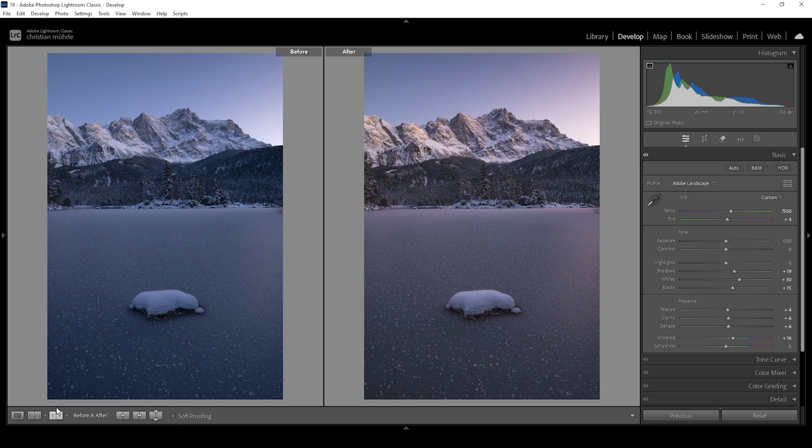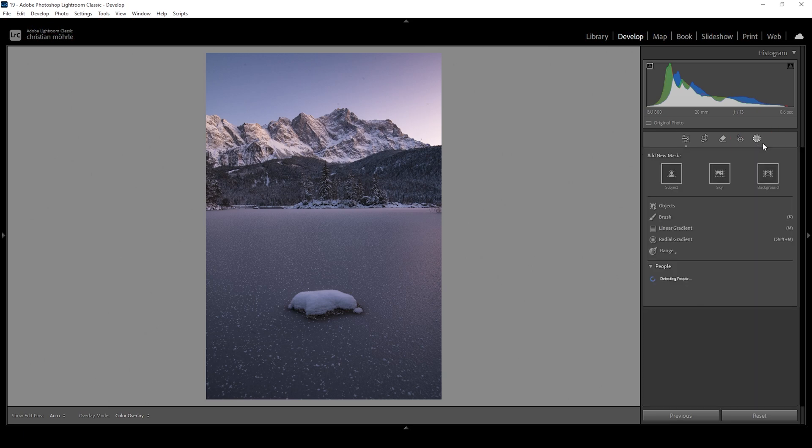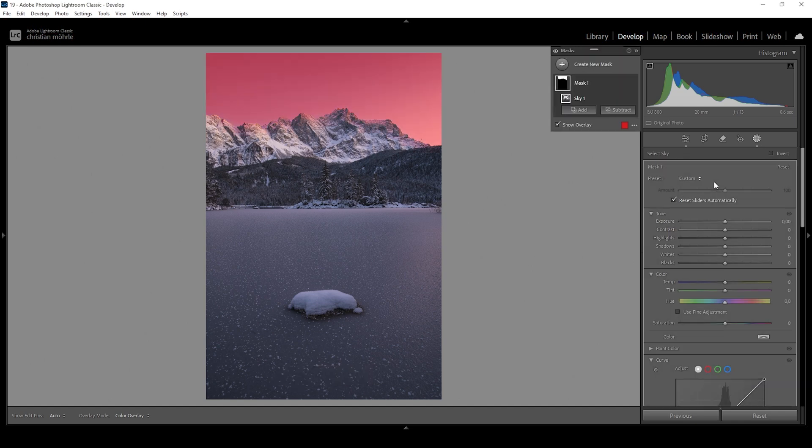Now let's focus on a few areas more locally and as always we're going to do that with some masking. I'm going to open up the masking panel and the most important thing for this shot is the sky. Let me create a sky selection mask. As you can see, Lightroom does have some trouble properly selecting the sky — we do have parts of the mountain selected which might lead to some problems, so we need to be really careful when working with this mask.